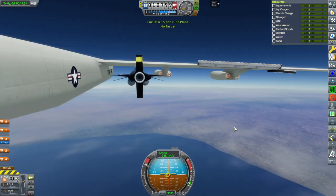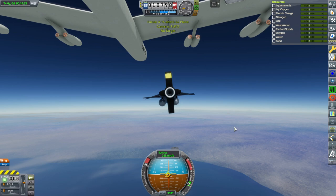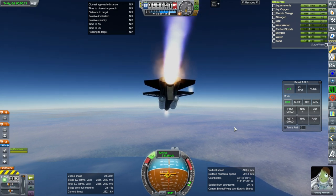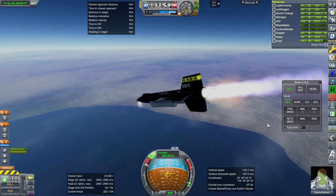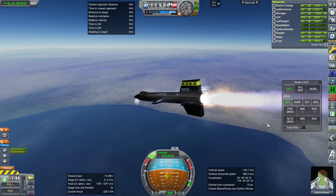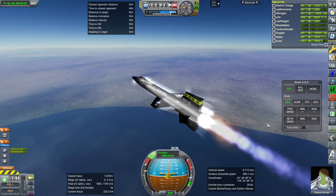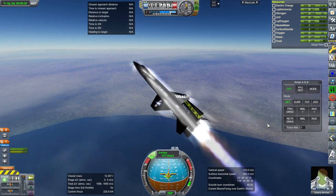Okay, separation. I was already switched to it — okay. I'm having trouble pitching up right now. What happened? I thought we had that fixed. Maybe the external tanks are too much. I'm going to dump the external tanks. Okay, now we're able to pull up. So that's an interesting finding — the external tanks seem to be too far forward.